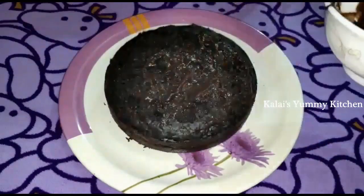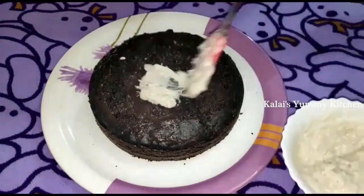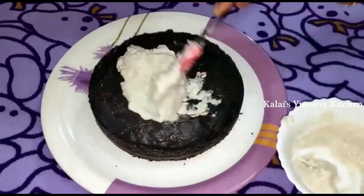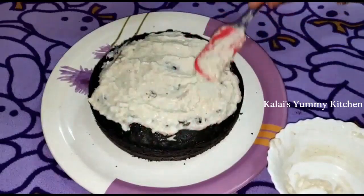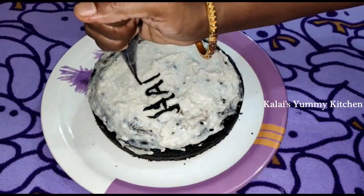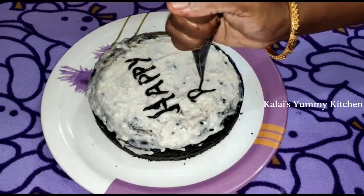Add a little bit of Oreo biscuit batter and spread it all over the cake. The cake is juicy and creamy. Mix white cream and spread it all together. It's a little bit too thin — that's a drawback when you first use a piping cone. I will add some more. It's not perfect, but it's okay.